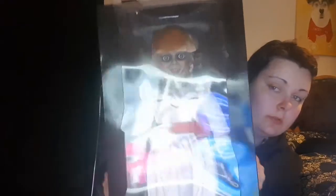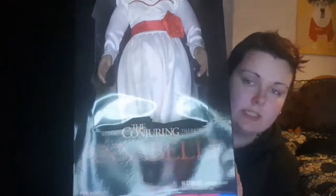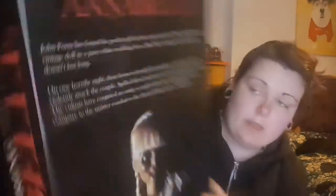Here it is in the window box — how beautiful she looks! On the front it says 'Before the Conjuring, there was Annabelle,' and on the back it's just a picture of Annabelle with a bit of information about it.